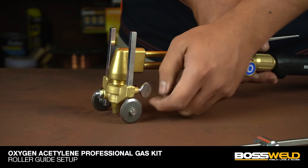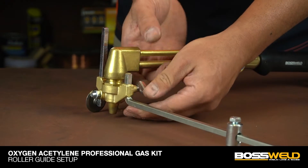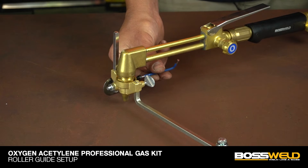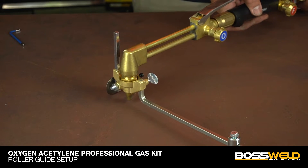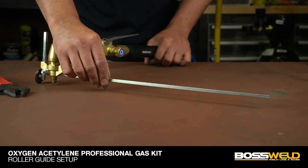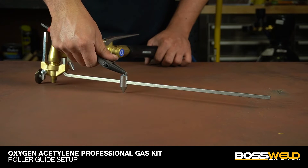For circle cutting, remove one side roller bar then replace with the long bar and tighten it. Move the pin to adjust the desired diameter length. This bar kit allows for accurate circles up to 43 centimeters.